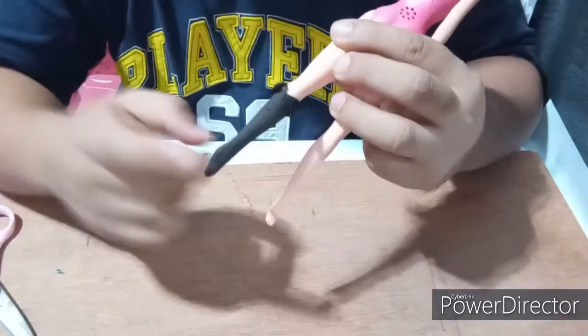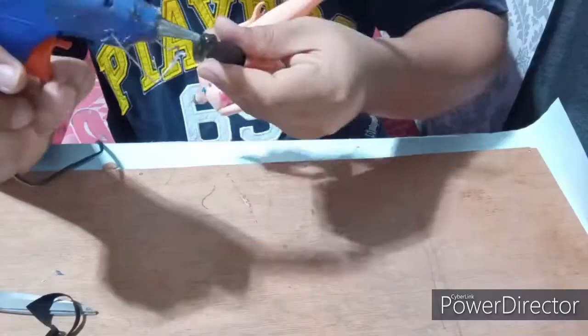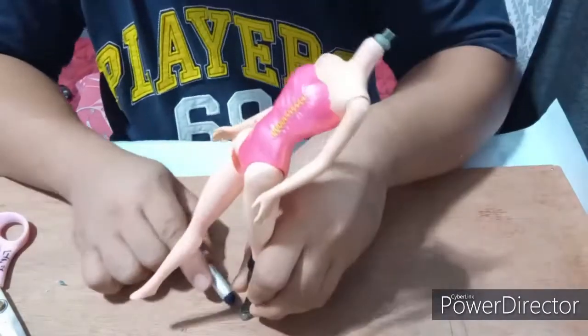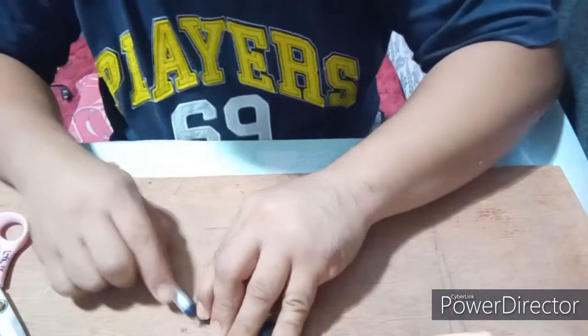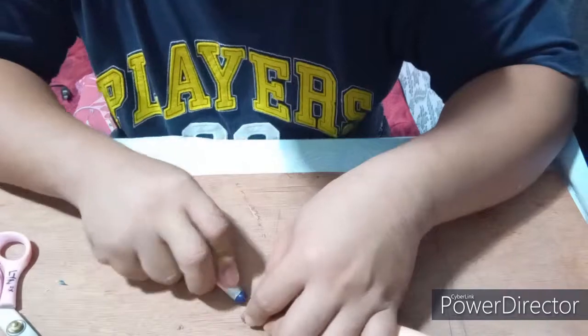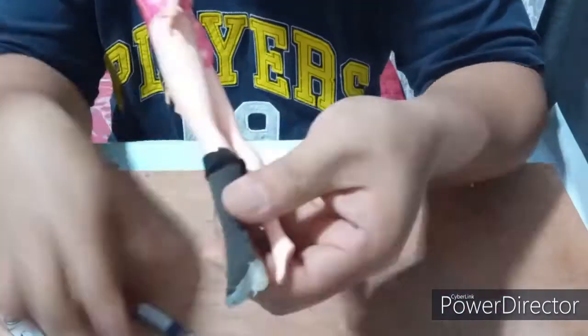For the sole of Ursa's boots, I'll be using hot glue. Once I have enough volume, I trim it into the shape of a boot sole, and then smooth out the surface using the tip of the hot glue gun.